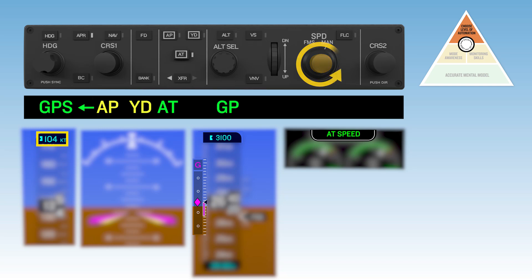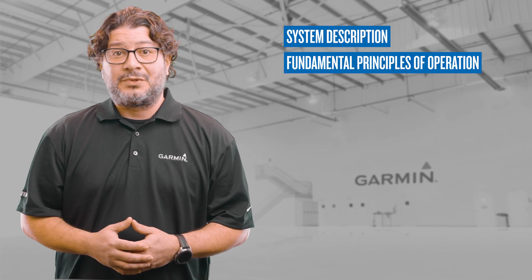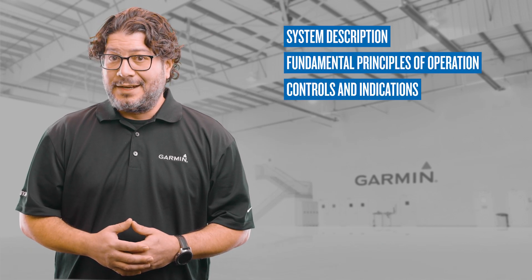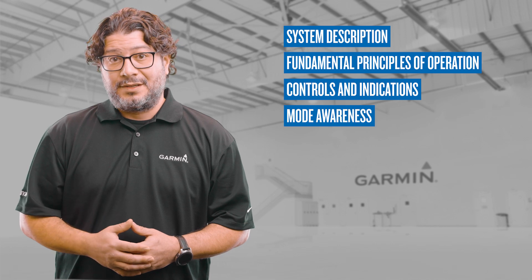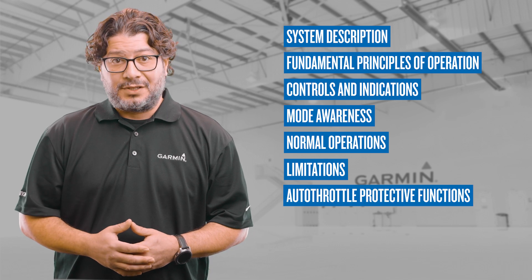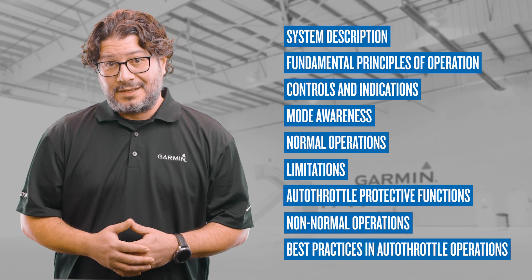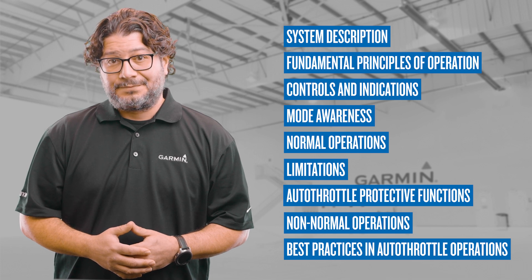This series will cover the following fundamentals of autothrottle systems: system description and fundamental principles of operation, controls and indications, mode awareness, normal operations, limitations, autothrottle protective functions, non-normal operations, and best practices in autothrottle operations.